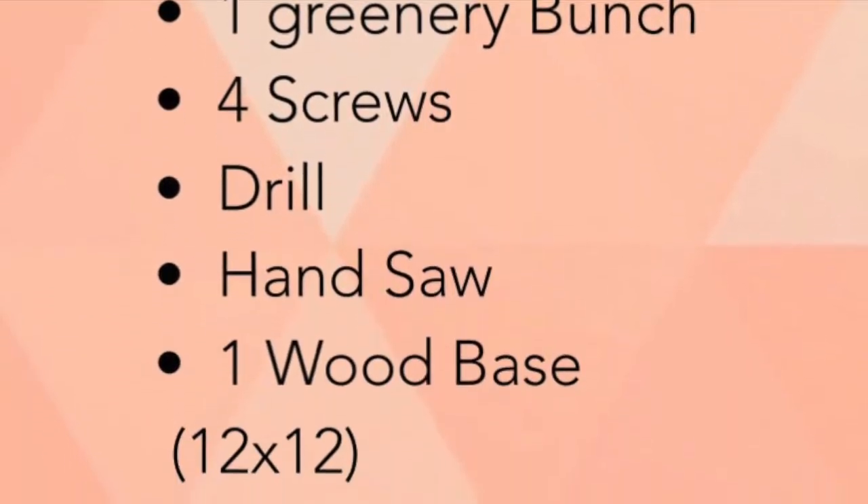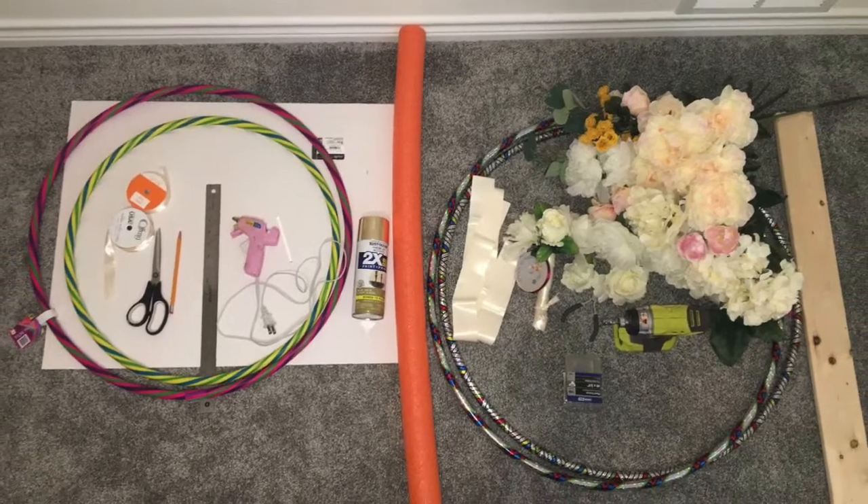Here are some of the supplies you will be needing to make these three ring hula hoops.